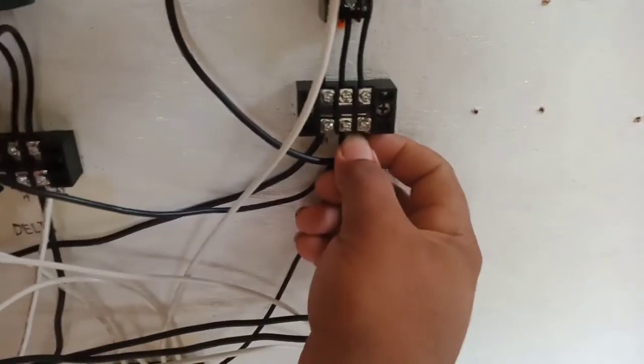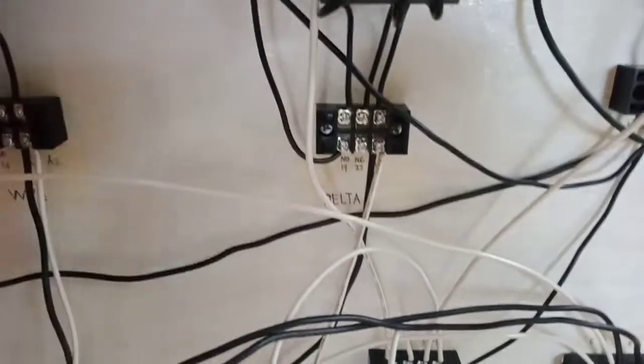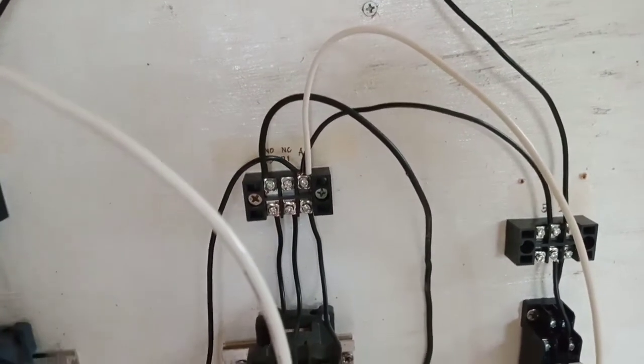Timer terminal 9 going to normally open terminal 13, going to A1 — delta A1.